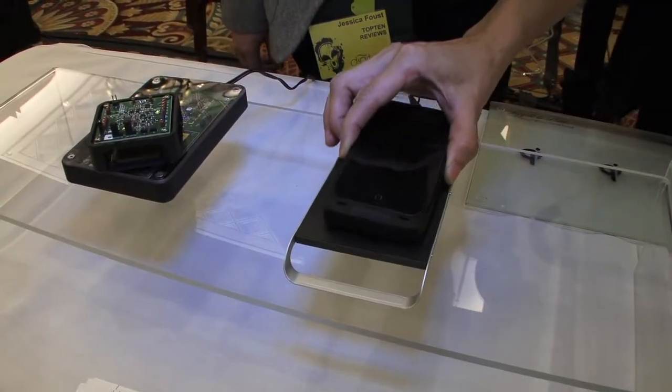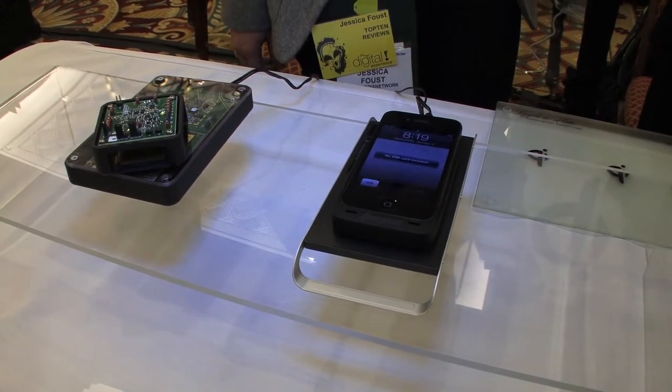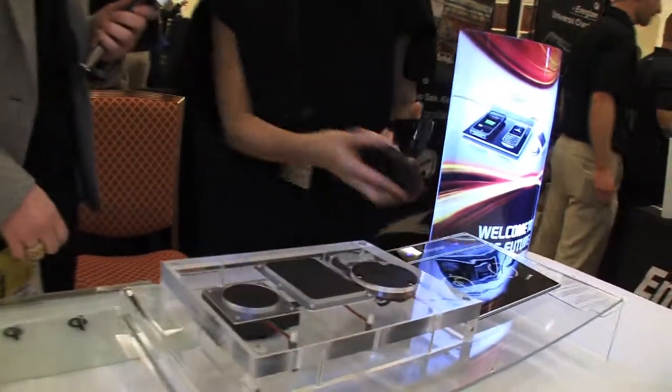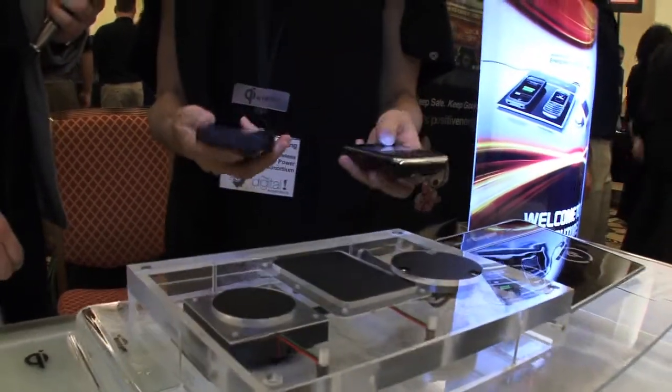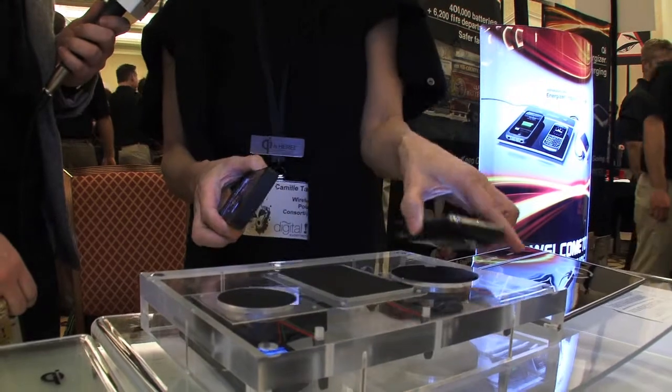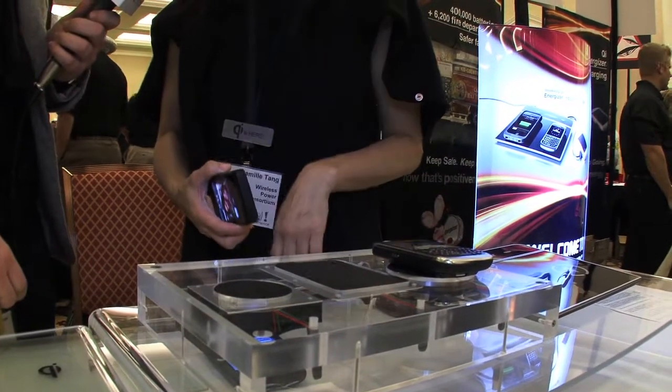Qi is the standard backed by industry leaders. The Qi standard enables devices to be compatible with any charging station that uses it. Just take these products — they have the Qi standard in them, so regardless of what manufacturer or what brand, put it on and it charges.